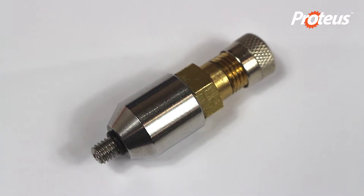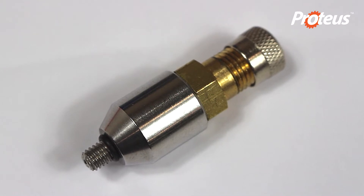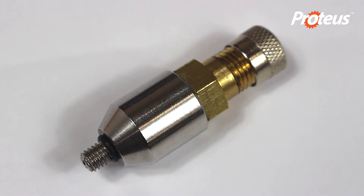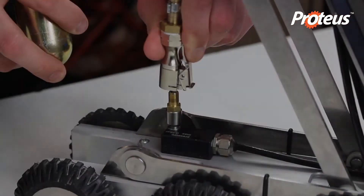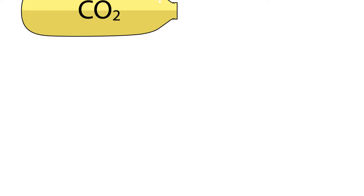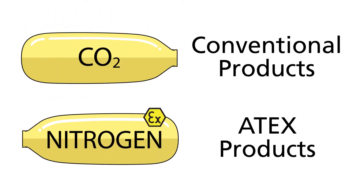Always use a pressure reducing valve when pressurizing a module to avoid damage. Never attempt to connect the gas bottle directly to a module. Use the spring clip to attach the regulator with the appropriate gas cylinder — CO2 for conventional products or nitrogen for ATEX products.